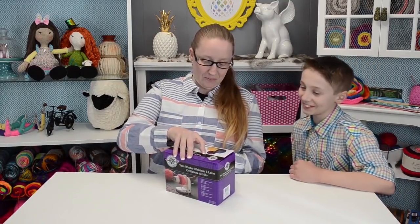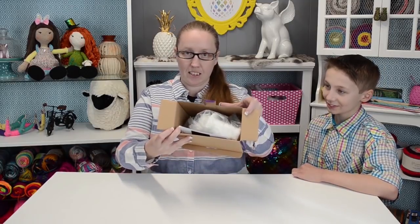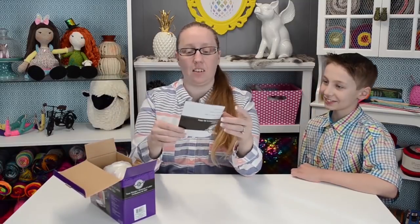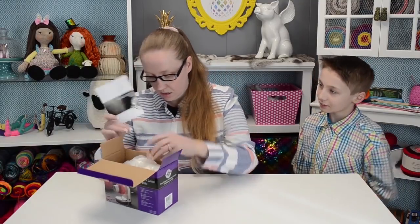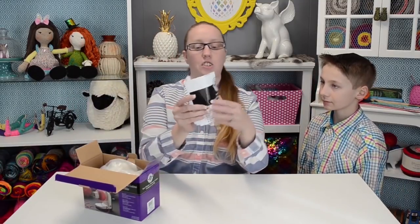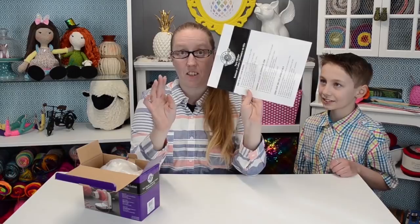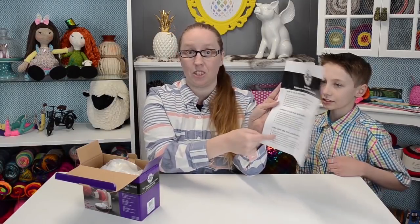All right, so just open it and that's what it looks like in there guys. Let's get the instructions out — yeah, these are the instructions. Okay, so apparently it's much simpler than I thought. This is it, that's all you get, and this is in three different languages.